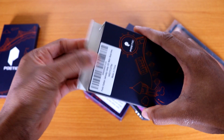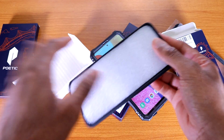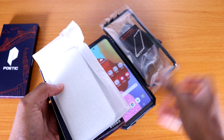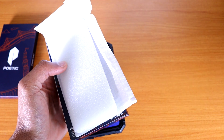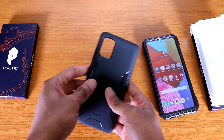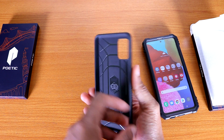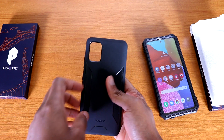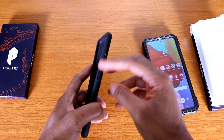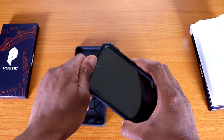Next up, let's take a look at the Poetic Carbon case — this one is about $9 or $10. Here it is, the Carbon case for the Galaxy A51. It's a nice soft TPU material on the inside. It says drop protection, which is awesome. You've got the cutout for the camera, on the bottom it says Poetic, on the left side nothing, on the right you've got bumpers for your volume up and down and your power button.